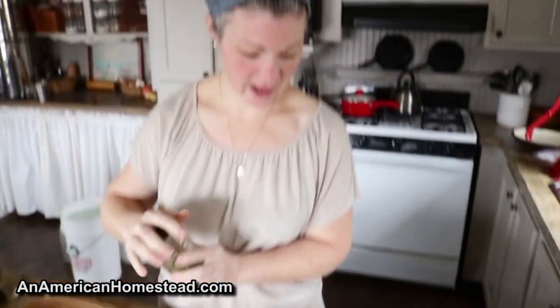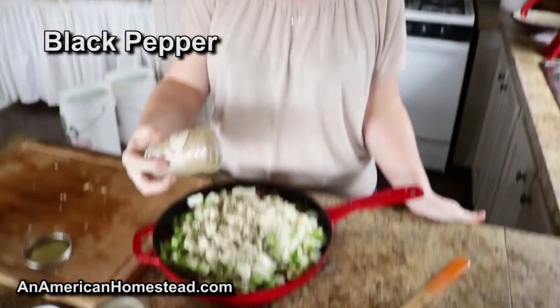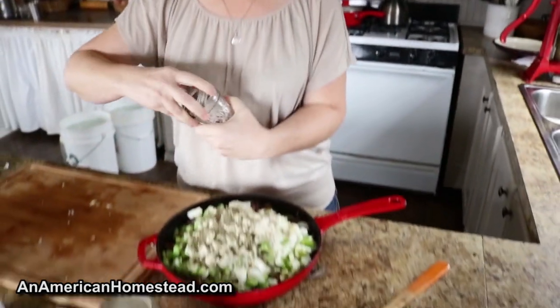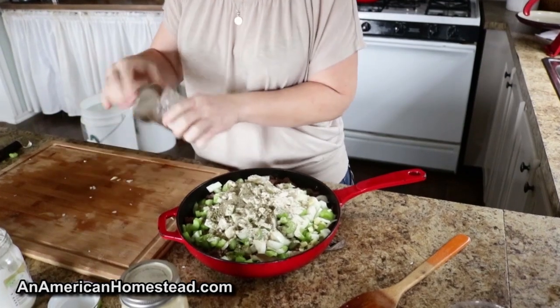My general rule is: for whatever you're cooking, I always do two parts garlic powder, one part onion powder, and then half a part of Italian seasoning. Then a pinch or a couple pinches of pepper depending on how much you like that. And then I'm going to put in a couple of bay leaves, which will come out before I do the stuffing.